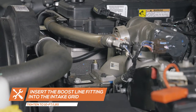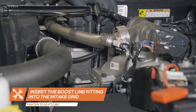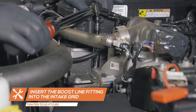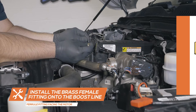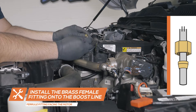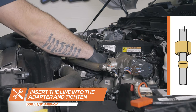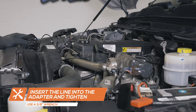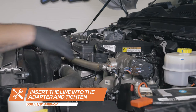Insert the adapters into the intake grid and tighten them to 10 foot-pounds using a torque wrench with a 17mm socket. Place the female brass fitting onto one end of the boost line followed by the brass ferrule fitting. Ensure the ferrule fitting is facing toward the motor to prevent any leaks, then insert the line into the adapters and tighten using a 3 1/8 inch wrench.